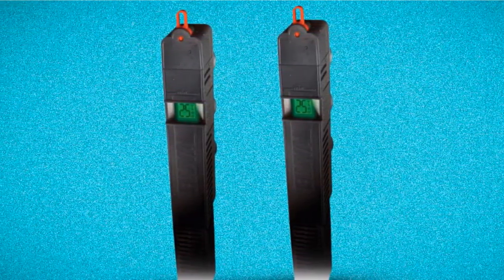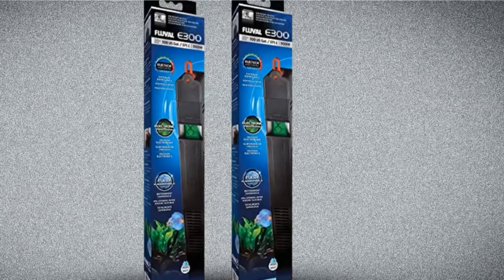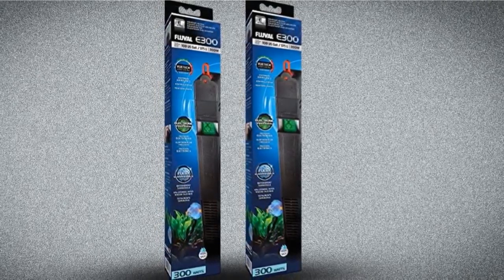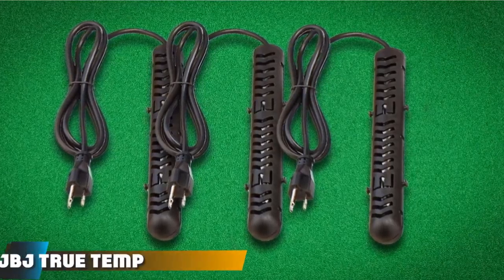It can be fully adjusted in increments of 0.5 degrees, making it quite precise. With a fairly wide temperature range of 68 to 93 degrees Fahrenheit, the slim profile of this heater helps save space inside any aquarium.